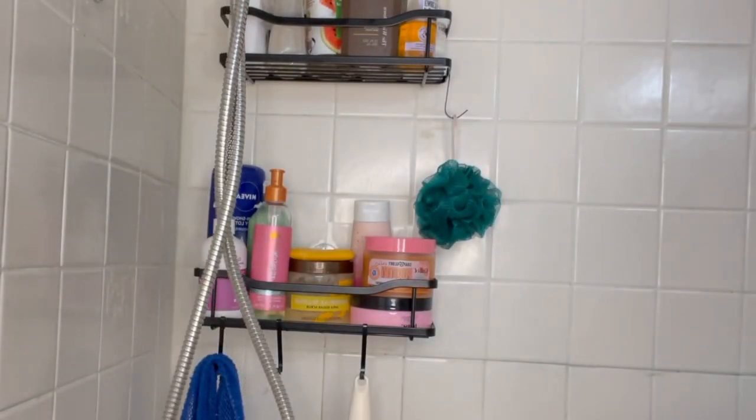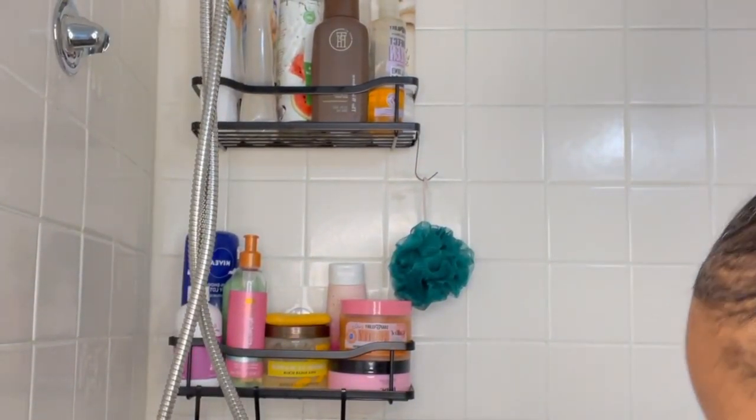Y'all, can you see my new shower organizer? Oh my goodness, I am too excited — I cannot wait to take a shower tonight! Y'all ready for the reveal? Look at this! You guys, let me step on over here so you can see — it is just oh my goodness!